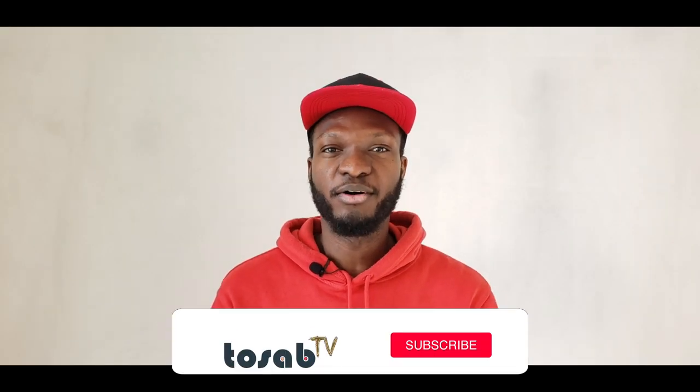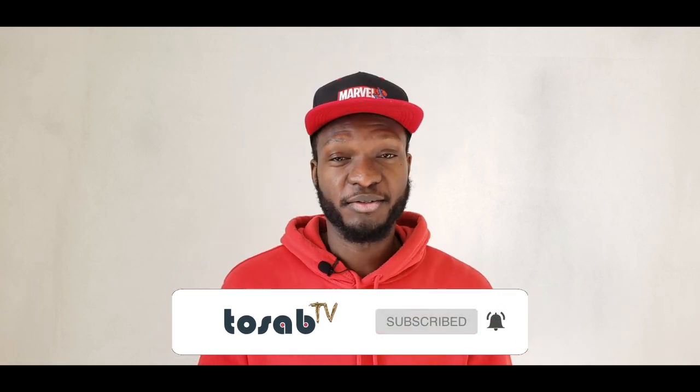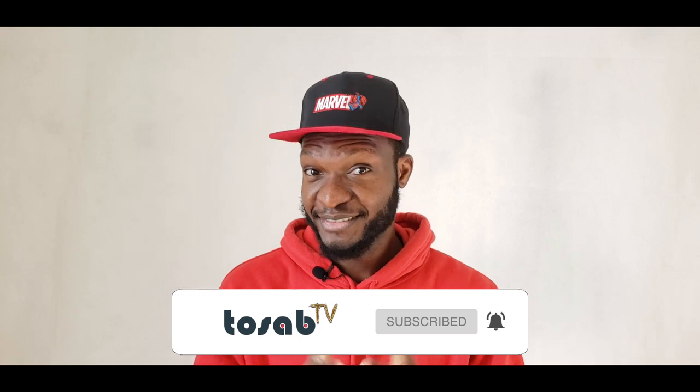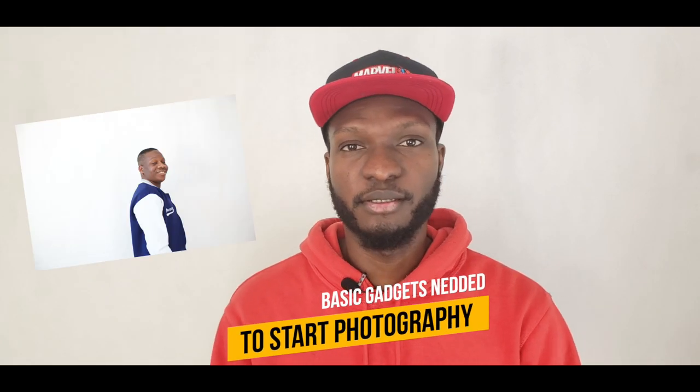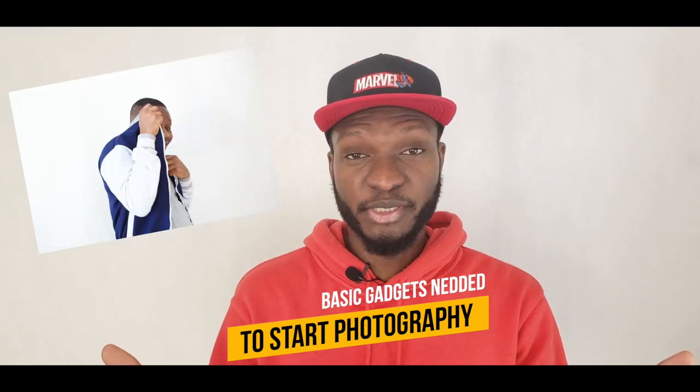Hello guys, welcome back to Tosap TV. It's my first video for the year 2020 and I want to say a big thank you to all those who have subscribed. If you are yet to subscribe, please kindly subscribe. Today we're going to be talking about basic gadgets you need to get when starting photography. So let's begin.